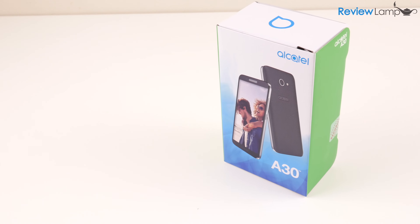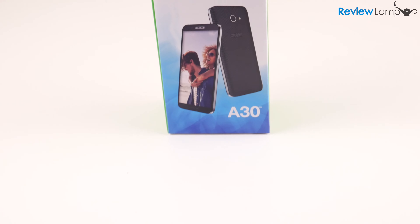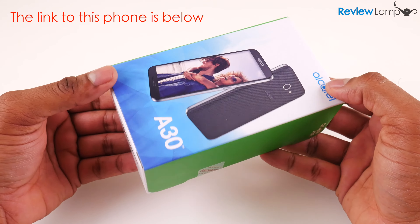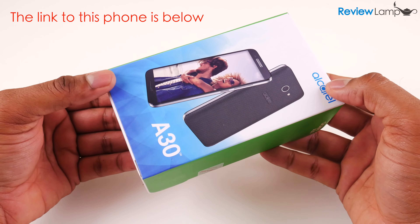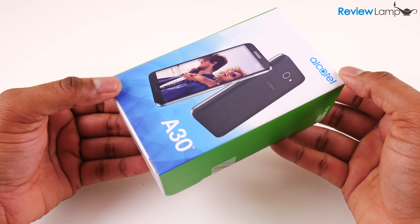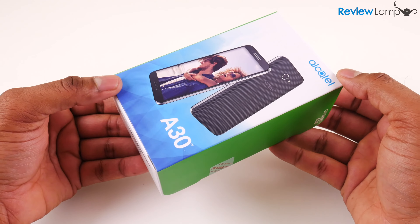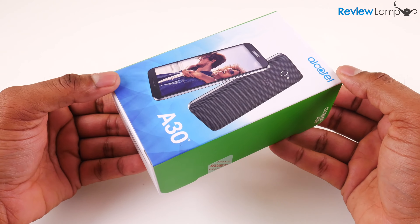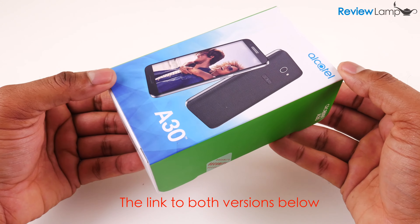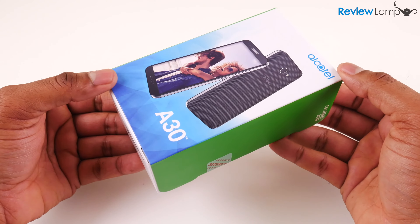Today I'm going to be unboxing and setting up the new Alcatel A30 unlocked quad-band GSM phone. The A30 is a budget Android phone currently running Android 7.0, and it's one of the few phones that Amazon offers as a Prime exclusive. It's available at two price points: around $60 for Prime members and around $100 if you're not a Prime member.